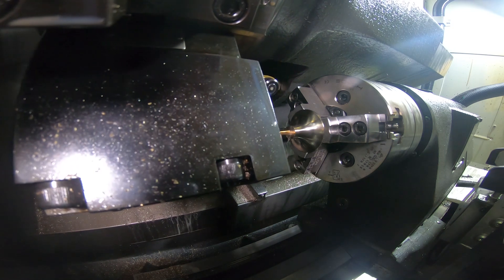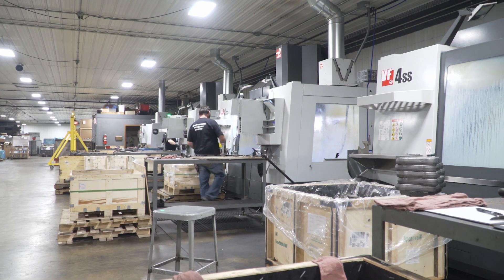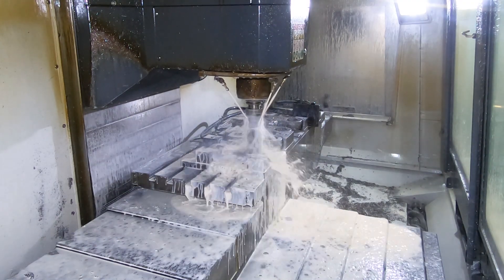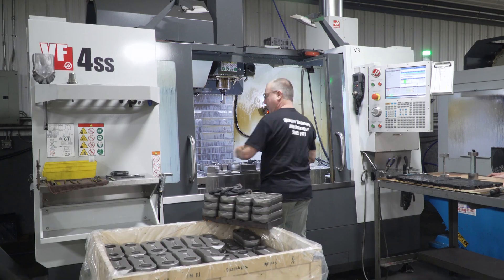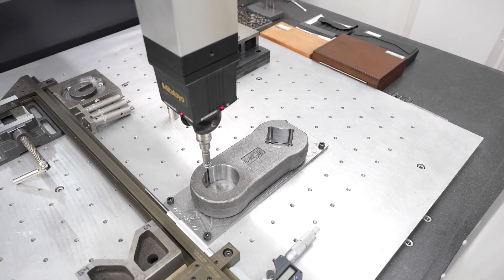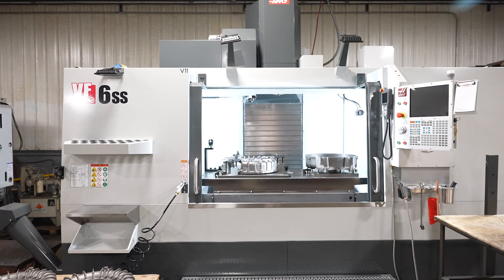About a little over three years ago, we installed three VF4 Super Speeds to do an axle part for a customer. These are production machines — they run non-stop, same job every day — and the quality of the Haas machine has just been awesome for us.